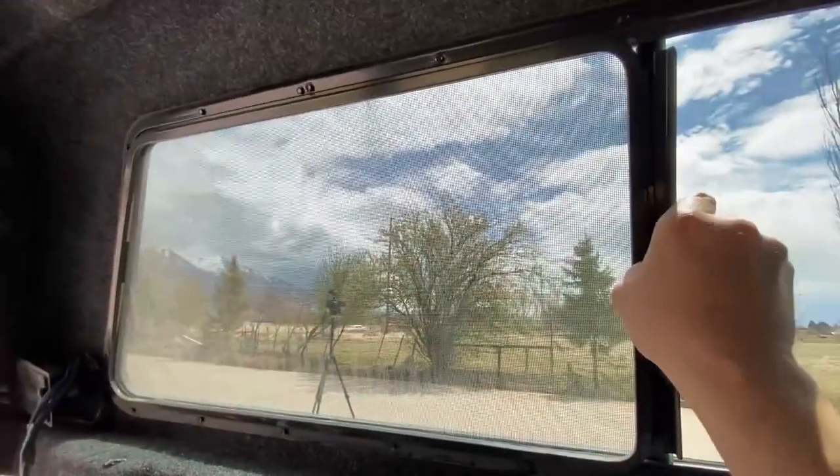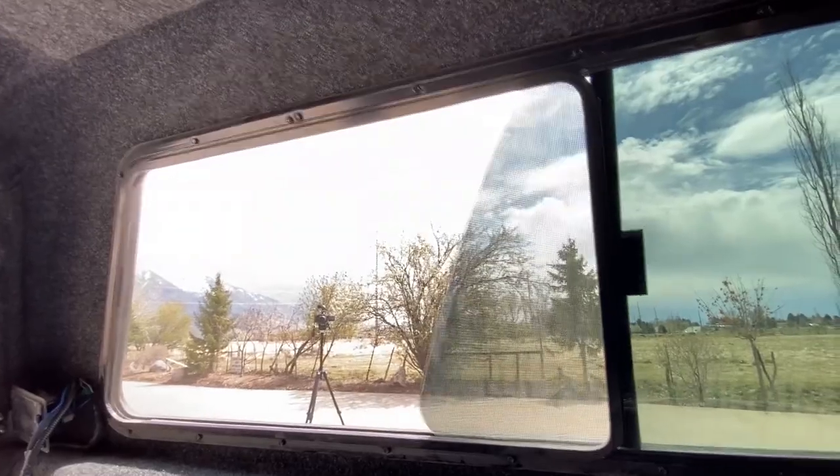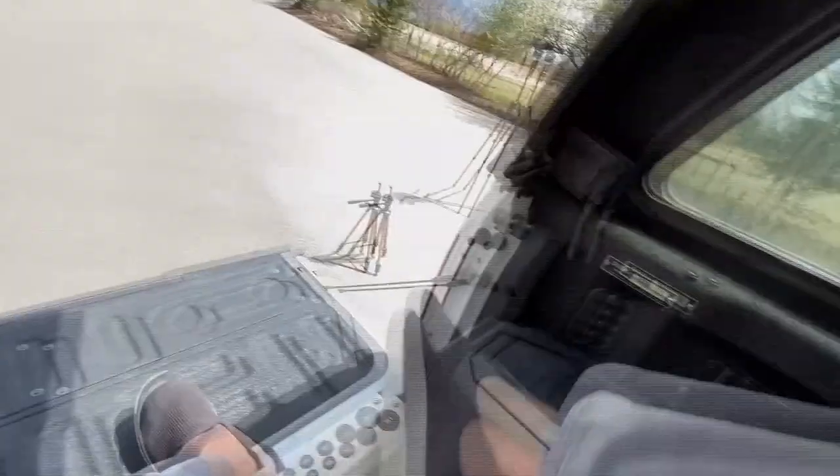That leads me to the fourth thing I love: these sliding windows. Because it gets so warm at night, we can open and crack these windows, and with the screens no bugs are coming in. It makes for a very comfortable sleeping area, truly filling the role of a camper shell.